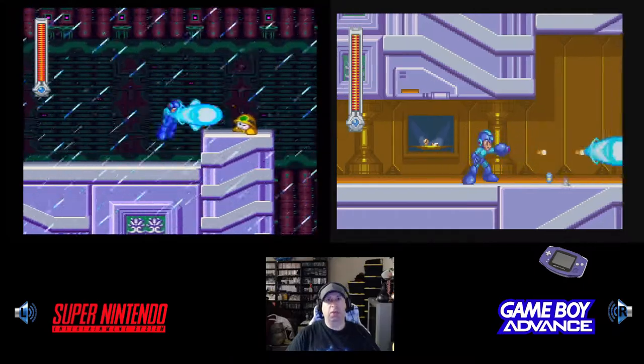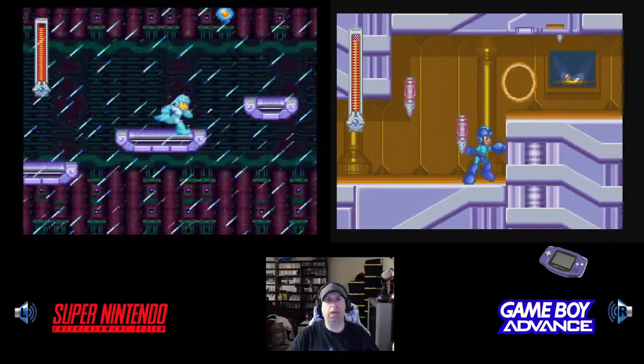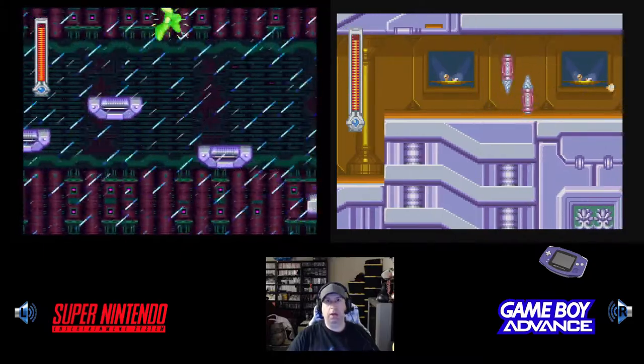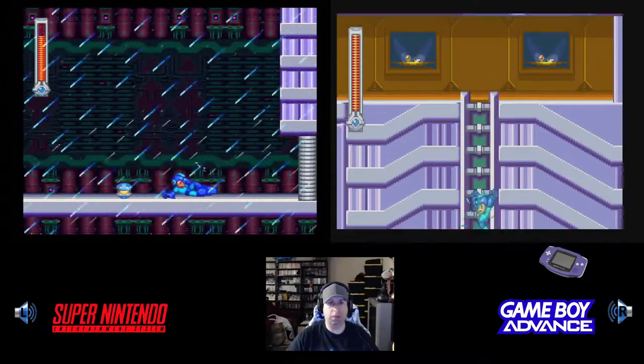As far as the Mega Man series, you had Mega Man 1 through 6, made by Capcom, of course. They came out on the NES, the original Nintendo Entertainment System. Then Mega Man 7 came out on the Super Nintendo around the time Mega Man X2 and X3 came out on Super Nintendo.